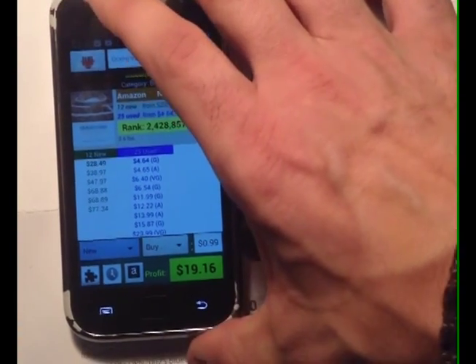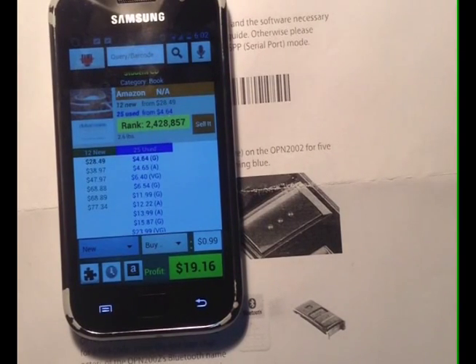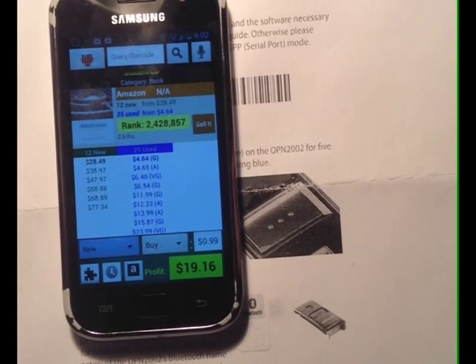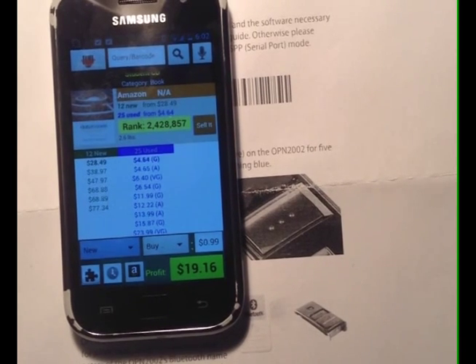Okay, that's it. If you have any questions, you can simply email us at support@profitbanditapp.com, and we'd be happy to answer any questions regarding pairing your ScanFob to ProfitBandit, or any other questions that you might have. Thank you for watching this video and happy scouting.